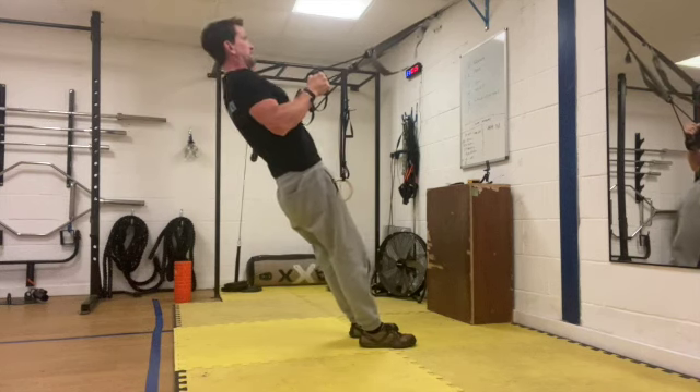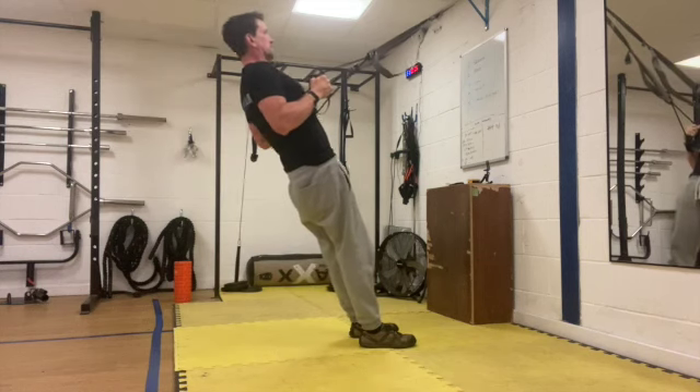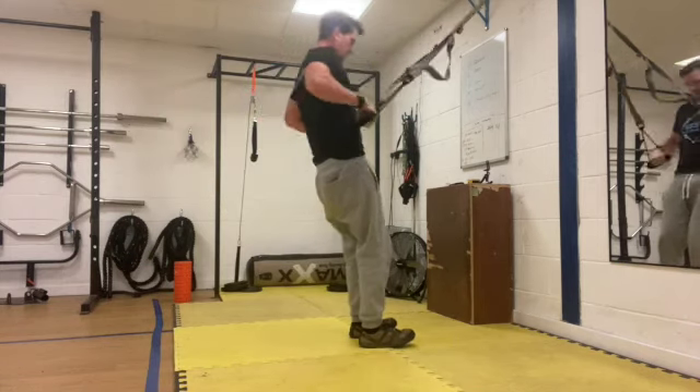About 10 seconds left. Good work. Three, two, one and rest.